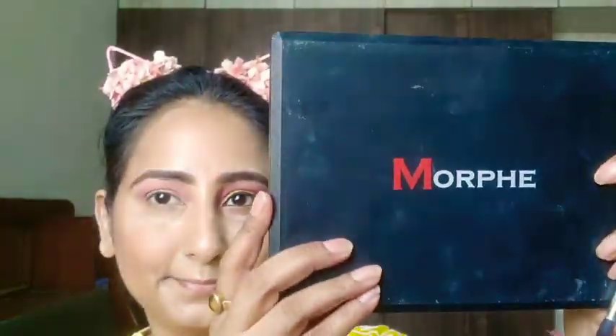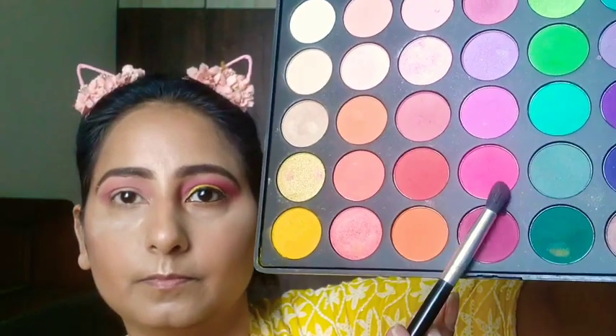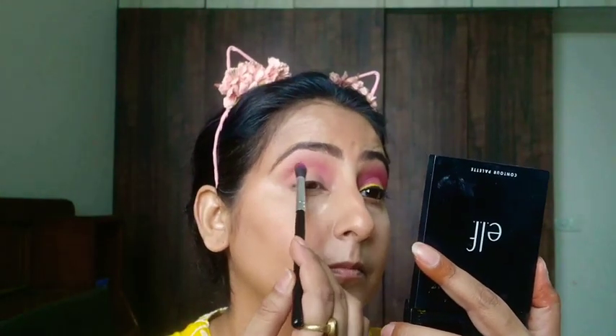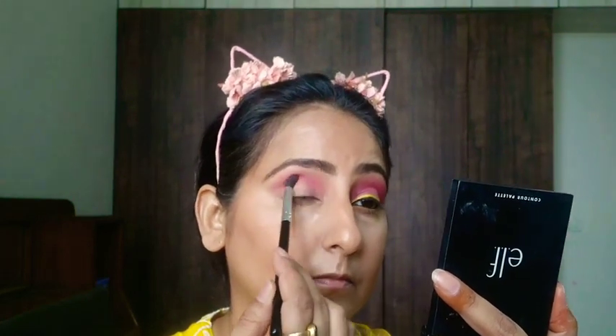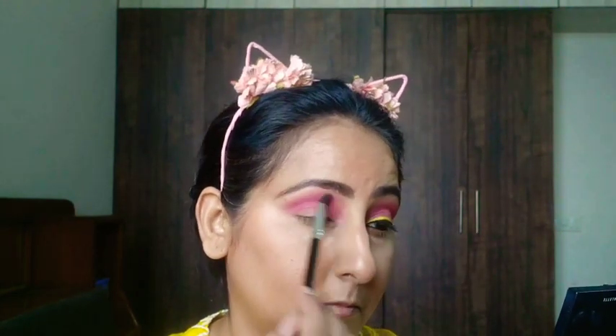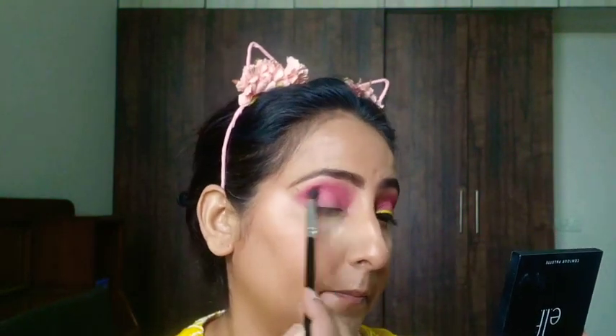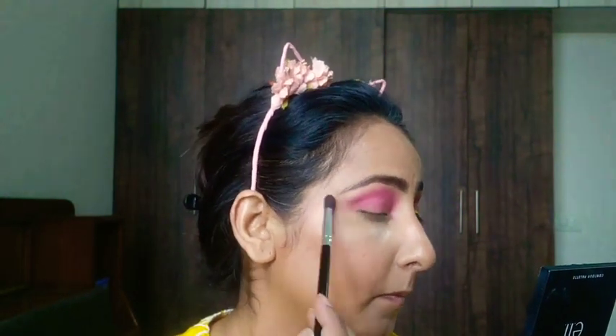The second eyeshadow palette I am taking is the Morphe 35B for this eye look. I'm taking the neon pink color from the Morphe 35B palette and I'm going to place it on my crease line, as I did with my last eyeshadow. Once it's done, I'm blending the eyeshadow with the help of a Morphe brush. Now I'm blending it towards my outer corner, trying to make that V shape with the brush.